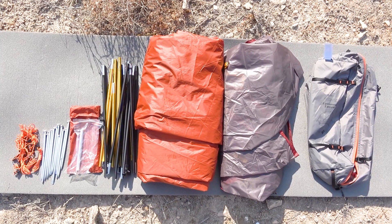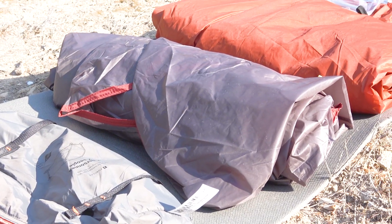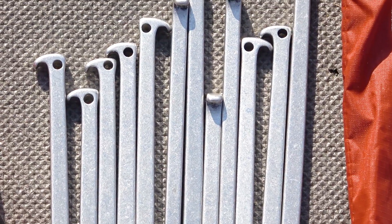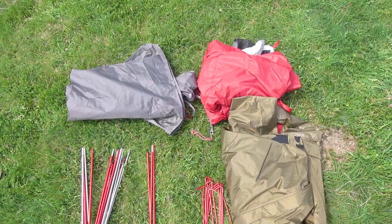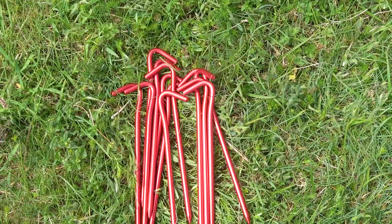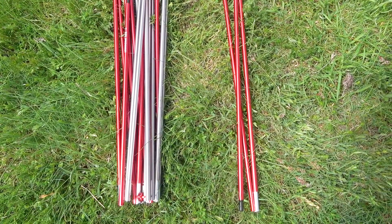Now let's look at what's in the kit. With the Forclaz MT900 tent there is a tent body, flysheet, aluminum pole structure, 12 pegs and 6 guylines. We don't like the pegs that come in the kit because of their shape — they are not convenient to use. There is no footprint included. With the MSR Elixir 2, the kit includes the frame with all the poles, a tent body, flysheet, footprint, as well as 12 pegs and 4 guylines. We like those pegs a lot and consider them one of the best types for ease of use. The main difference is the poles — they are much longer and heavier than those in the Forclaz.